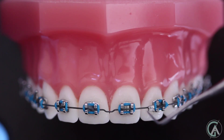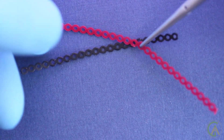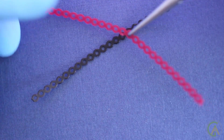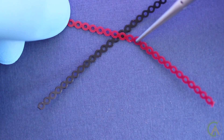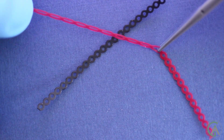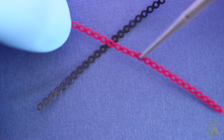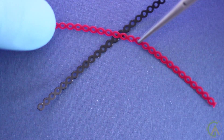So this is what a power chain looks like before it's been cut or stretched or anything like that. They come in different colors, so you can have a lot of fun with that and change them out between visits. But the principle of all of them is the same — they have this shape memory so that when you stretch it out, it's like a rubber band: it wants to return back to its original shape. Stretch it out, and it wants to return to its original shape.